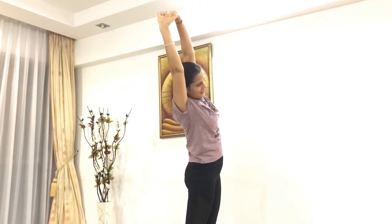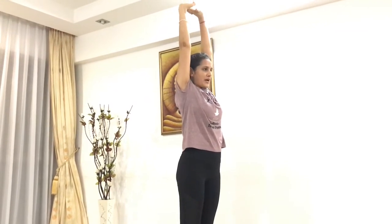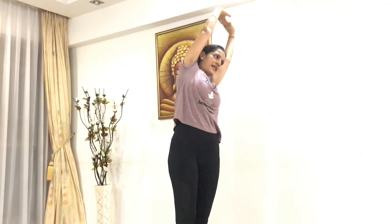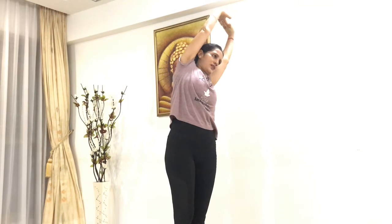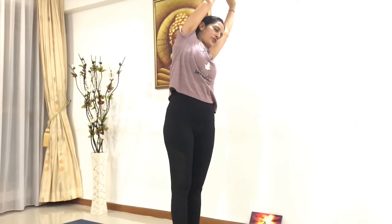Slowly inhale, come up, lengthen up your spine. Exhale, bend to the left side, feeling a nice good stretch on the right side. Stay there, keep breathing in and out. Press your feet into the mat.